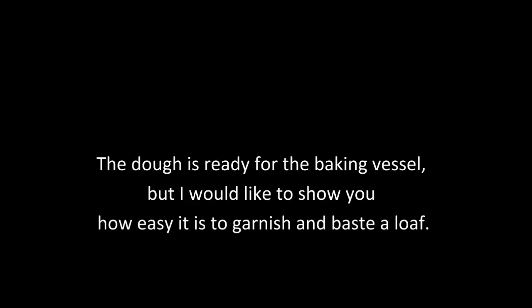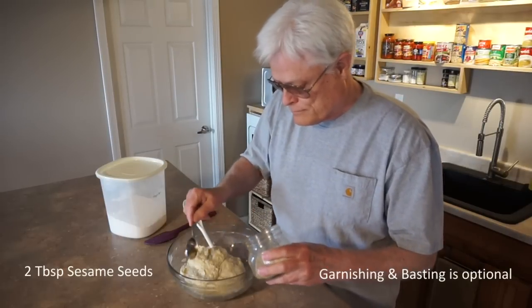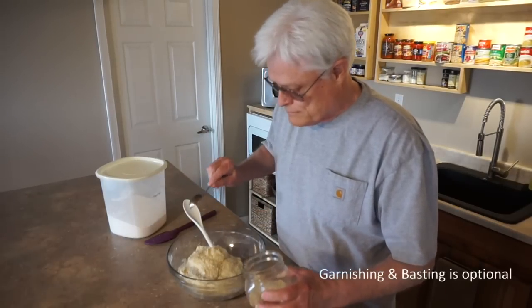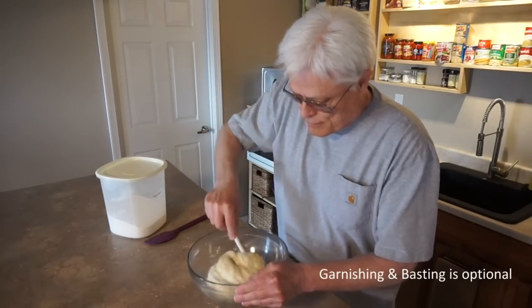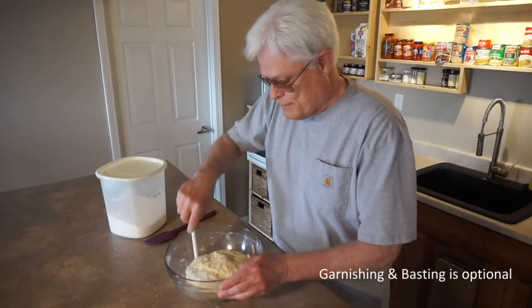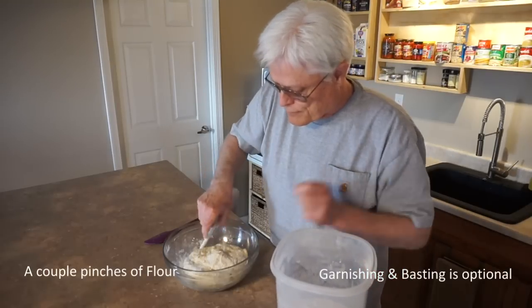The dough is ready for the baking vessel, but I'd like to show you how easy it is to garnish and baste a loaf. I'm going to garnish with sesame seeds using the roll-to-coat method: just sprinkle the seeds on the dough ball and sides of the bowl and roll to coat. Next, I'll use the roll-to-coat method to dust the dough with flour. It makes the dough easy to handle and gives it a nice rustic appearance.